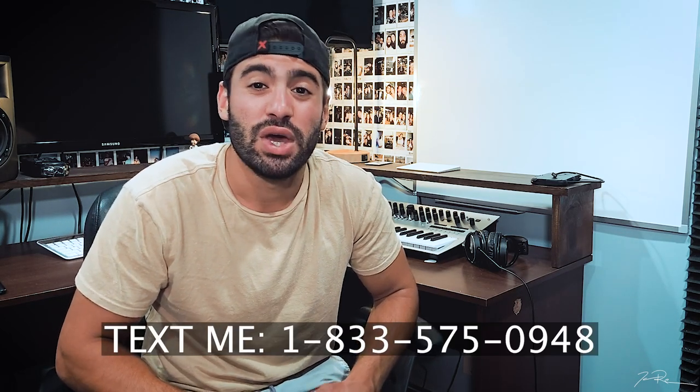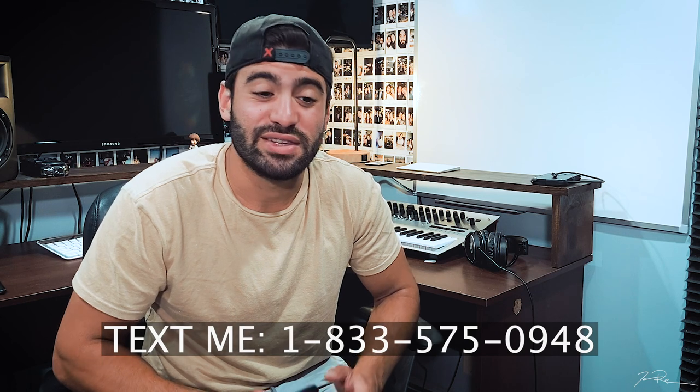What's going on everybody? Welcome back to my channel. My name is Jacob Restituto. I'm a musician from Northport, New York, and today we're talking about what are in-ear monitors?